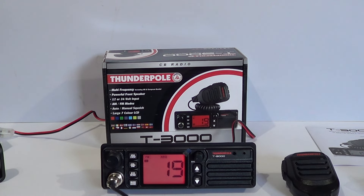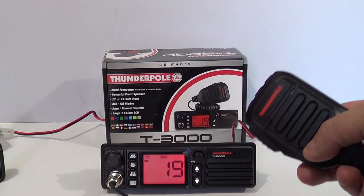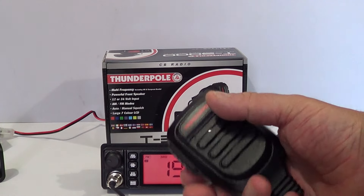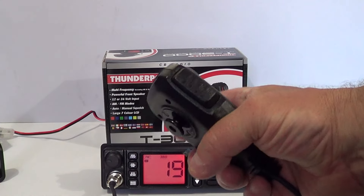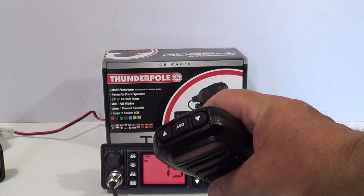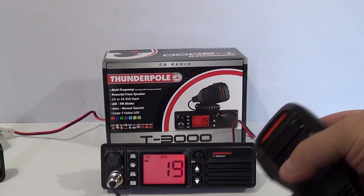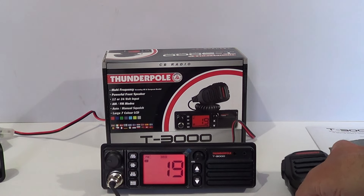It comes with a really good microphone. Very solidly made, to be fair. A lot of the rival brands' microphones aren't as good as this. It's quite well weighted, with a plastic mount. You've got the PTT there, and on the top you've got the up and down channel keys and an auto squelch in the middle. So you can turn the auto squelch on and off with the microphone.